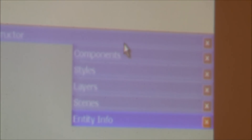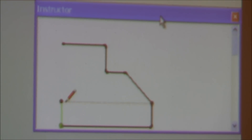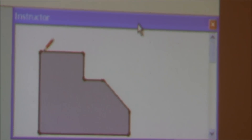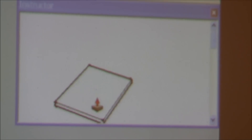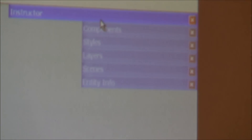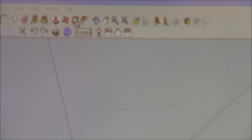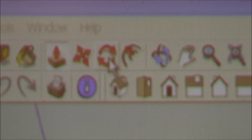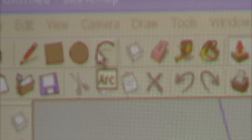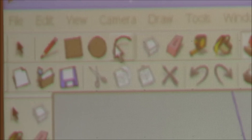One of the things you can open is Instructor. The Instructor window gives you clues as to what you're doing and how to do it — for example, it shows you how to draw lines. If you pick another tool like push-pull, it tells you how to do that operation. Like any Windows product, you can also hover your mouse over a tool button and it will tell you what that tool does.